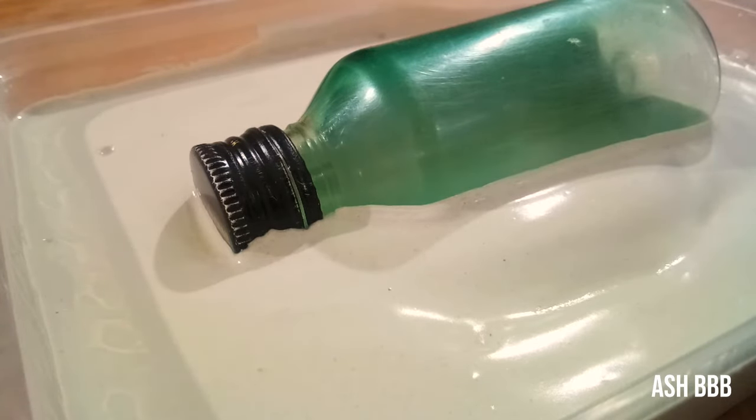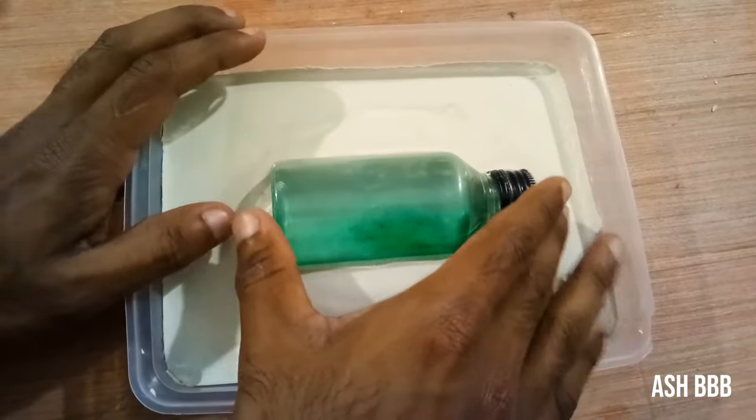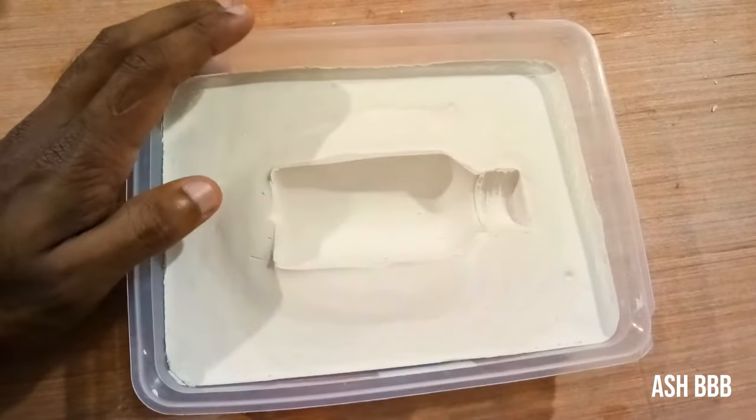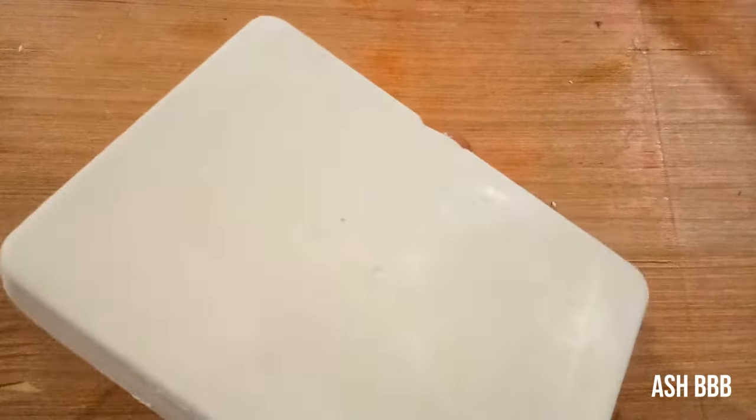If you pull out the bottle within minutes, the edges will probably break down, so keep it for at least half an hour. Then pull out the bottle and you will get the first half of the mold. You can then remove this first mold from the plastic plate.